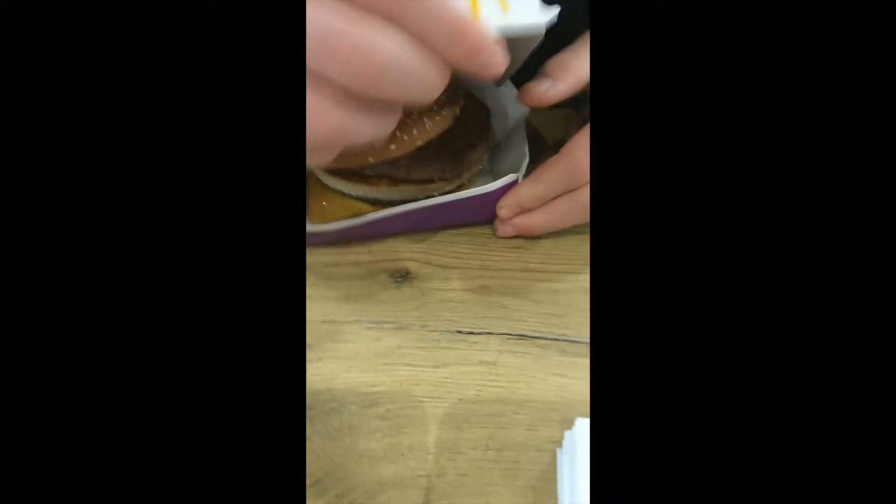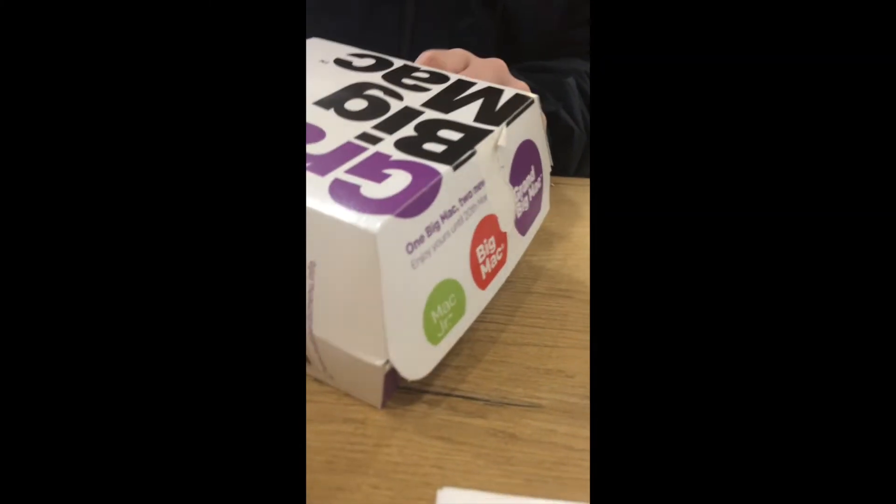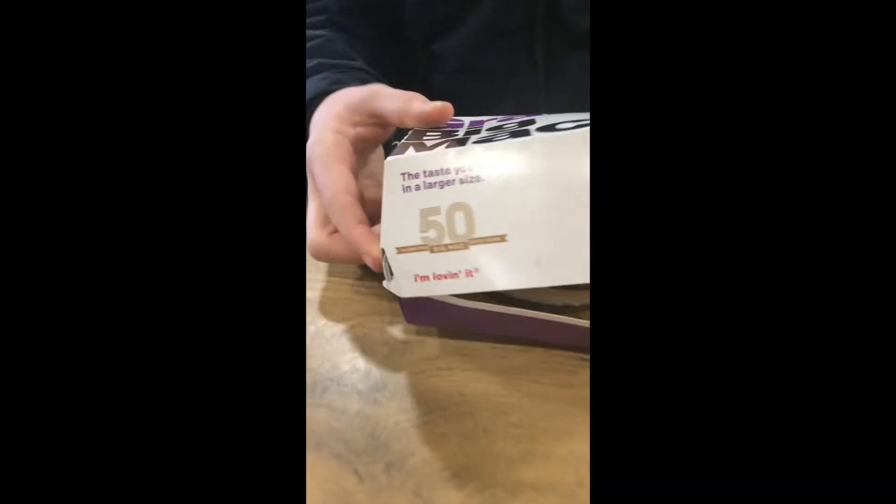Yo guys we're back, we've got the Grand Big Mac, let's just show you all of the box. So we've got the new Big Mac sizes instead of trying different marks. Look at that fat guys, oof. Here we go, the box is absolutely huge guys.